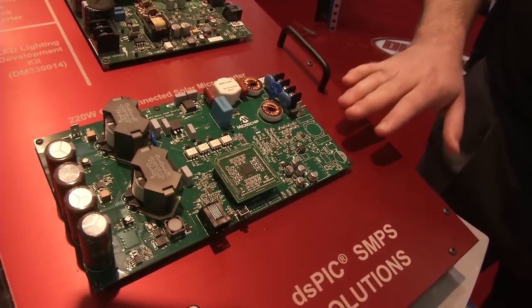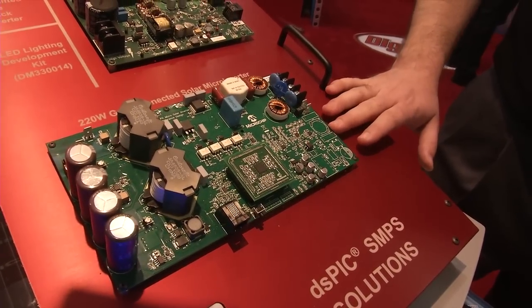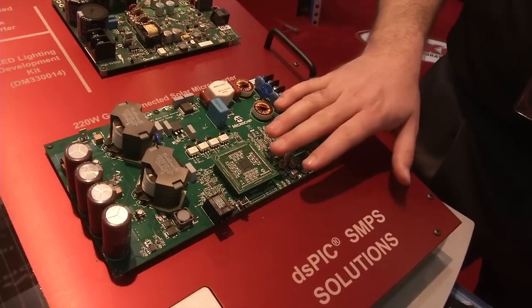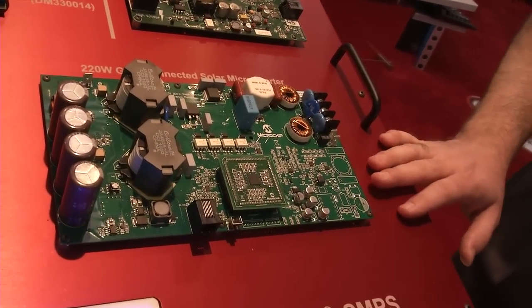DC to AC conversion, grid synchronization, and anti-islanding features, all implemented on a single DSPIC digital controller from Microchip.